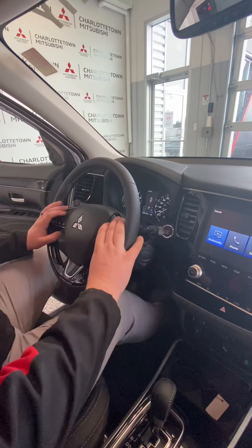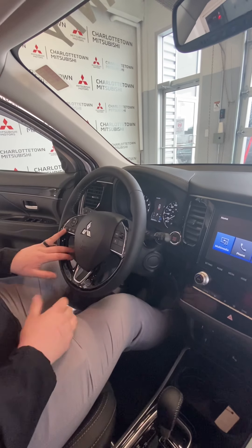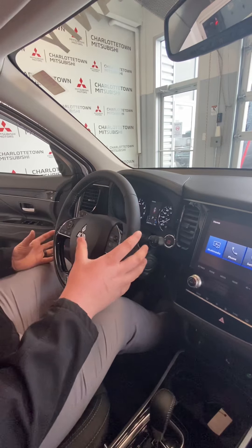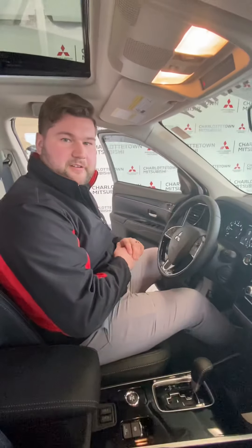So yeah guys, this is great. You have your steering wheel controls here — voice command, you can use Siri if you're using Apple CarPlay, volume controls — everything is going to be right at the touch of your fingertips. If you have any questions or concerns, feel free to stop by the corner of Charlottetown.